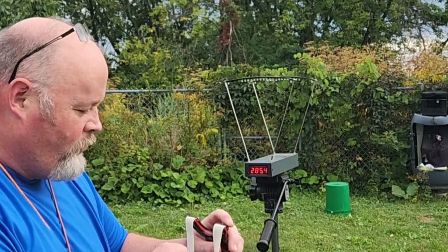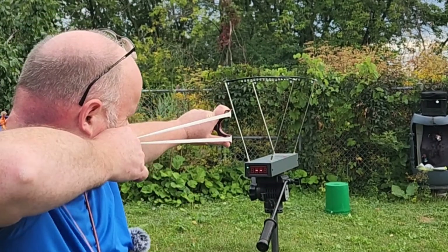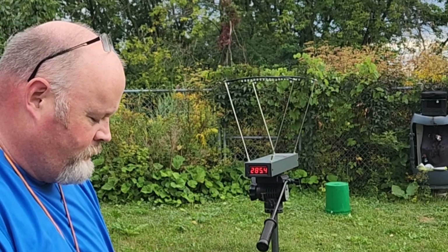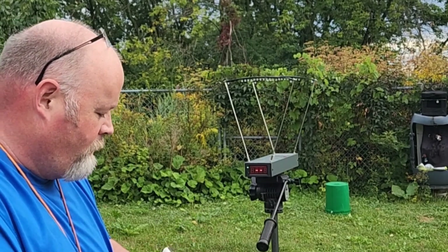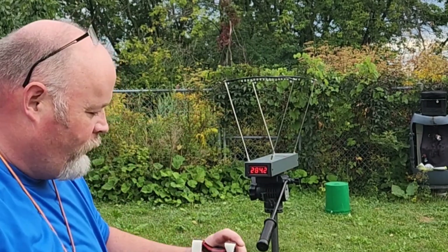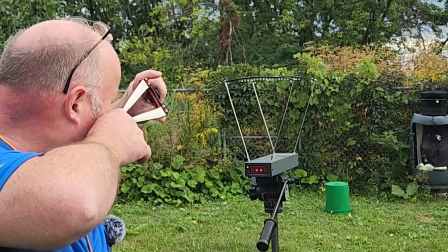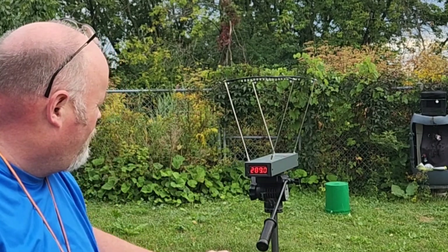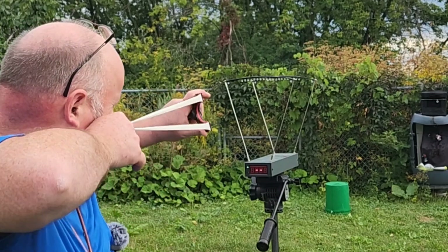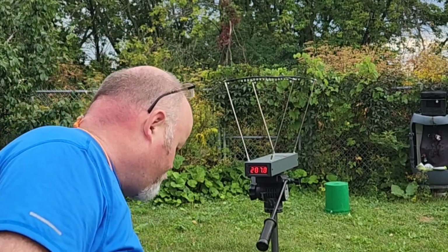285.4 feet per second with 8 millimeter steel. 285.4 feet per second. 284.2. 289.0. And the last shot — 287.8 feet per second with 8 millimeter steel.